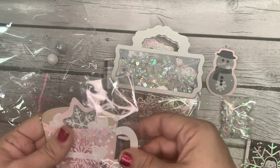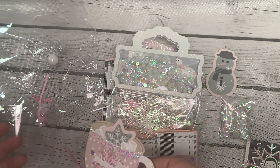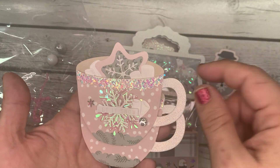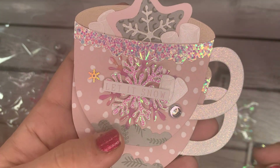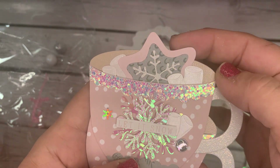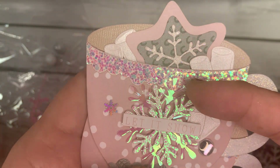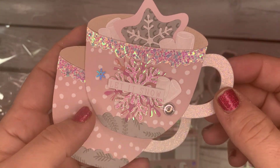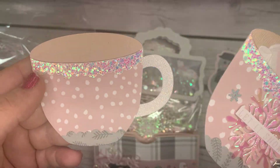Next we have two more embellishments — little coffee cups. She did the same thing: decorated one and left one blank for the recipient. How cute is that? Love the pink cup. She's got dripping down the side of the cup, a little cookie stuffed in there, marshmallows, and then she layered up these gorgeous snowflakes. Love the paper choices for the snowflakes, another little dewdrop, and snowflake sequins — very cool.